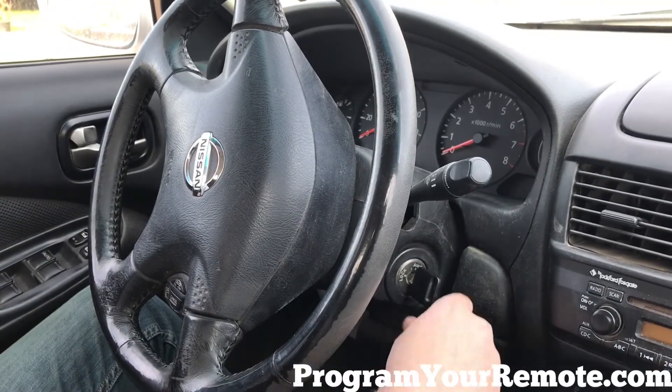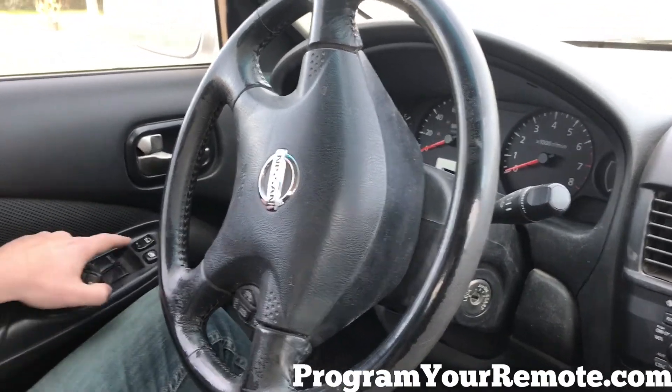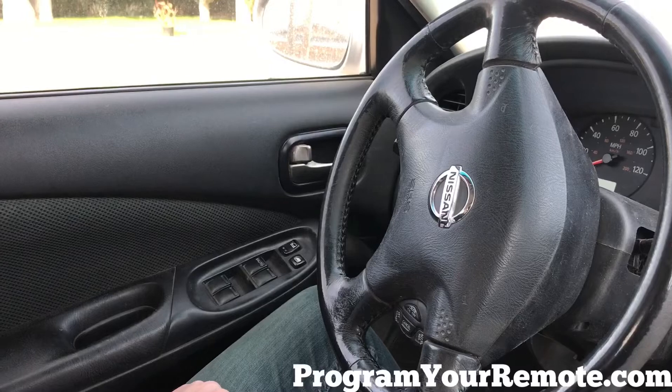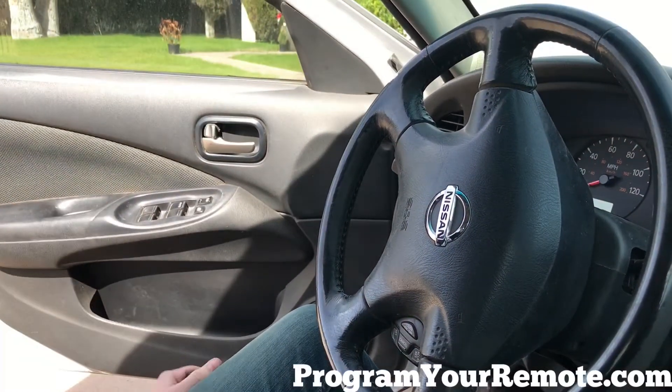So now we're gonna take our key, turn it off, remove it from the ignition, press the unlock button on the driver's door, open the door to exit programming mode.